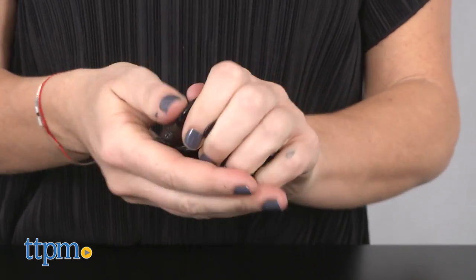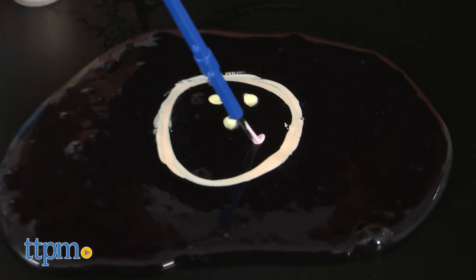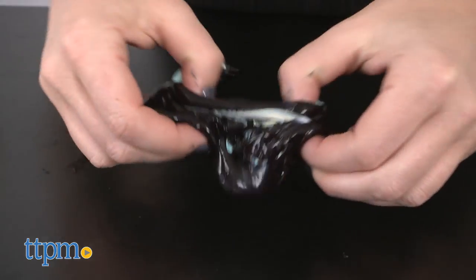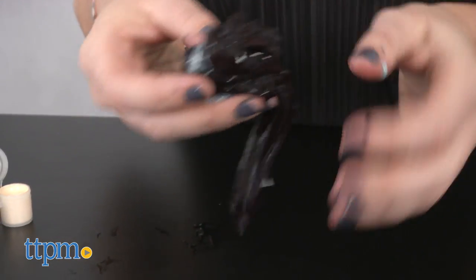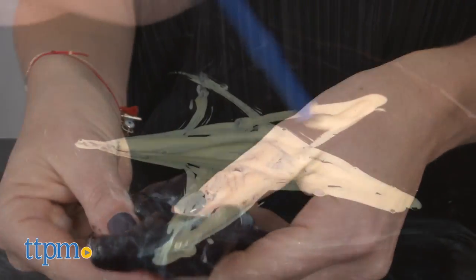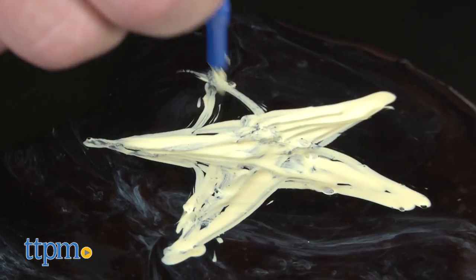Use the paintbrush and chalk paints to decorate the slime with pictures or words. The bright colors give it the appearance of chalk on a blackboard. When you want to create a new drawing, roll up the slime and the colors disappear, going back to the original black slime. This allows you to paint over and over again.